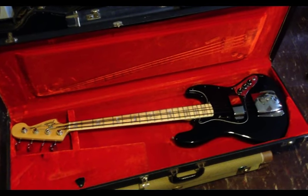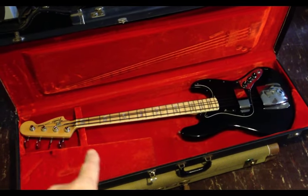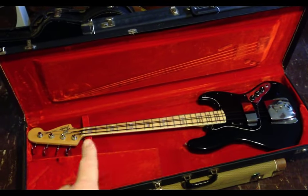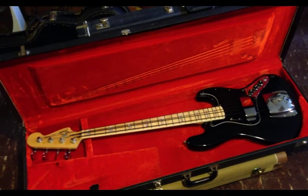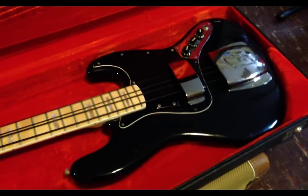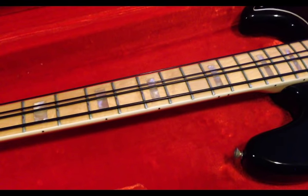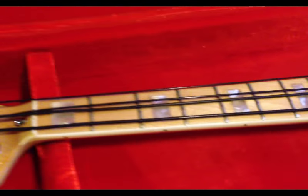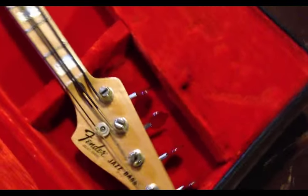The problem is — and was then, and I pointed it out — is that the neck is going to need some work. The truss rod bullet is completely stripped and the neck has a pretty serious bow in it at the moment. So the action is high and all the other consequences that come along with that. But this is one of the cool ones — it's like the Geddy Lee type late-70s bass with the maple neck, bound fretboard, and kind of the faux Mother of Pearl block inlays, which I always liked the look of on these late-70s necks.